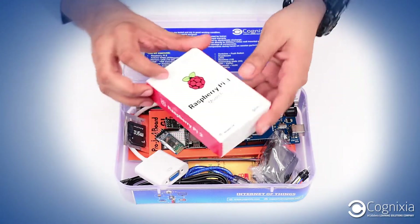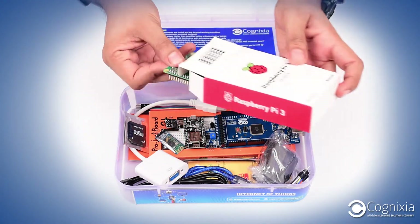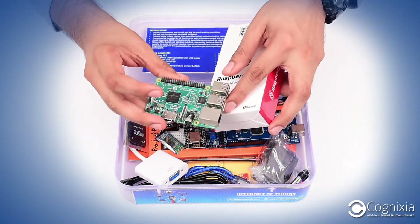It contains Raspberry Pi. It is the latest one, Raspberry Pi 3 Model B.